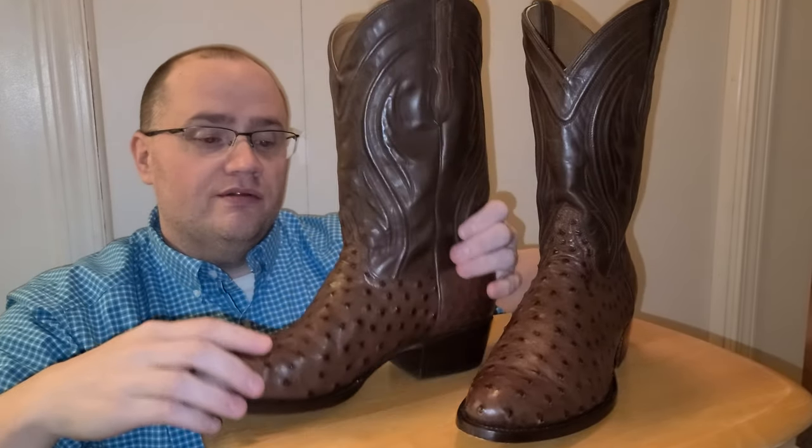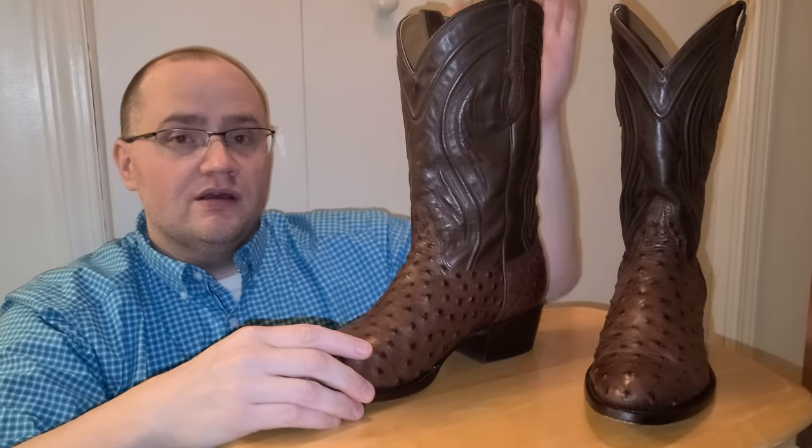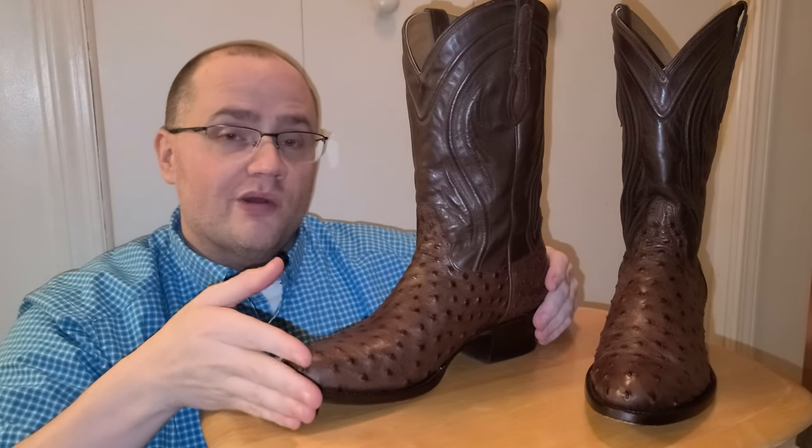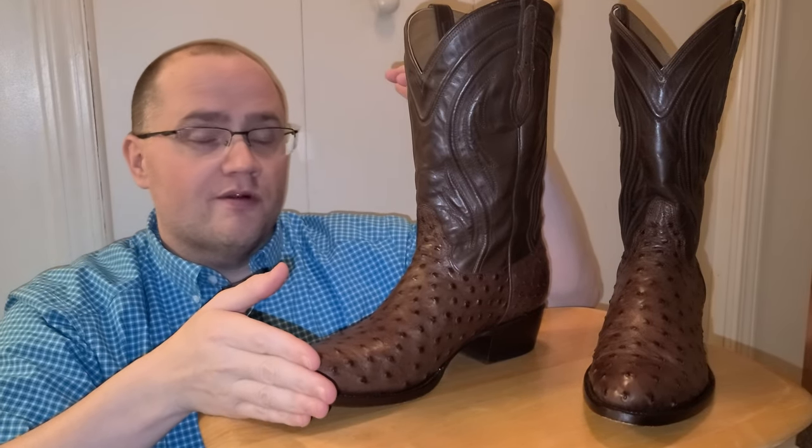Their ostrich boots come in, I believe, a 10-inch and a 12-inch style, and they do have a square toe but it's in the 10-inch variety.